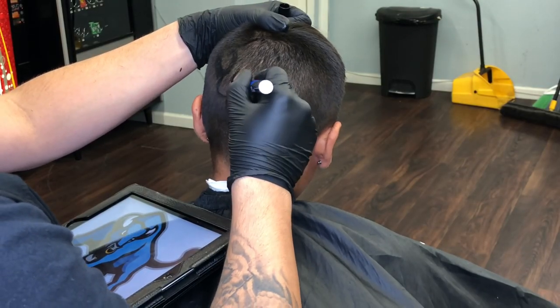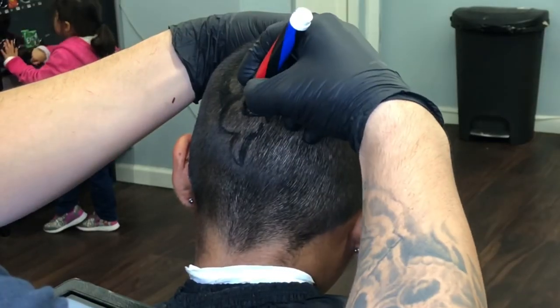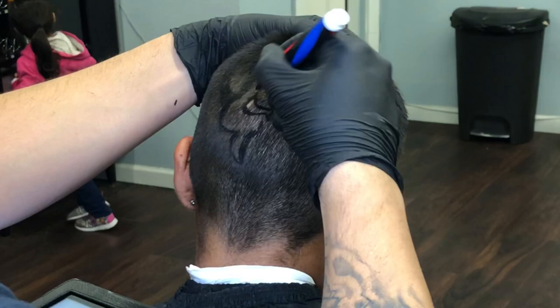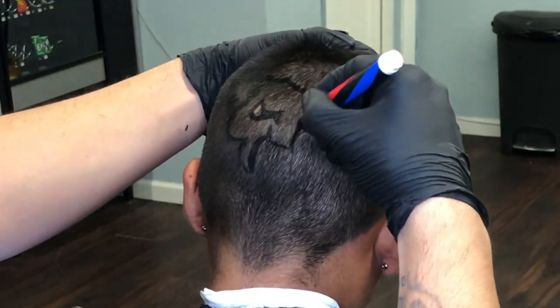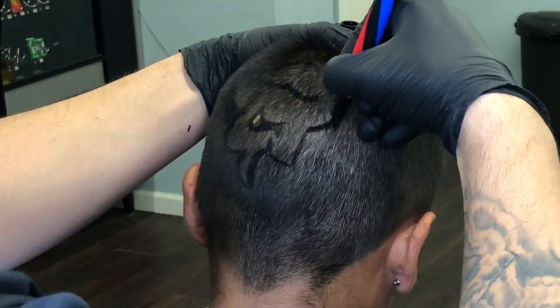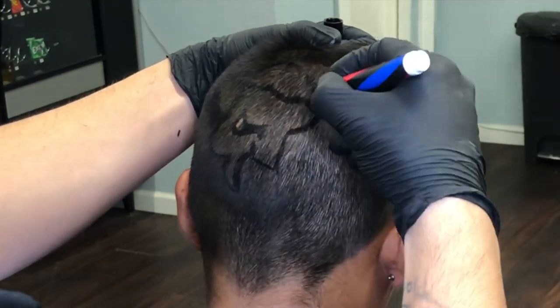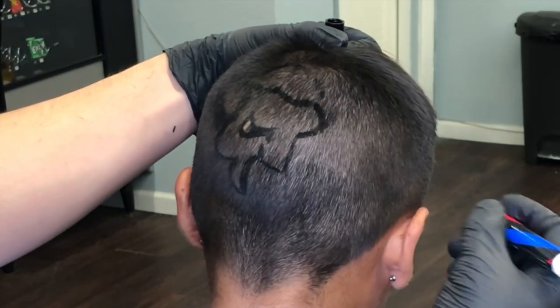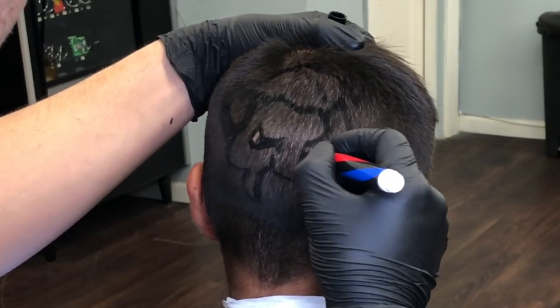Normally when I start doing these designs I like to start off in an area that's of high detail, so I do more or less the face first because it is the hardest thing to do. Then I can place everything else after it — like the body and the legs — which is a lot easier after I've already done the very hard detailed face.